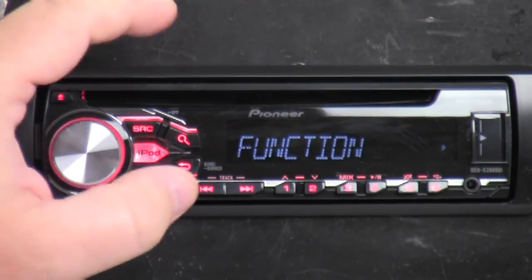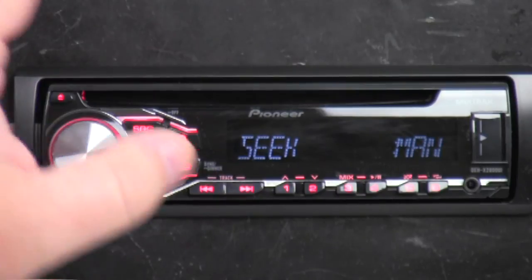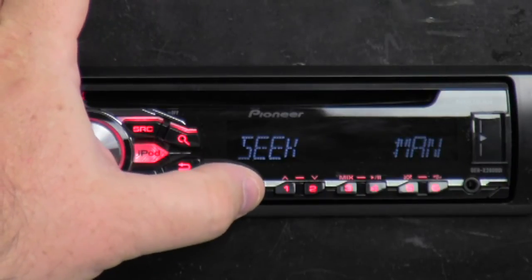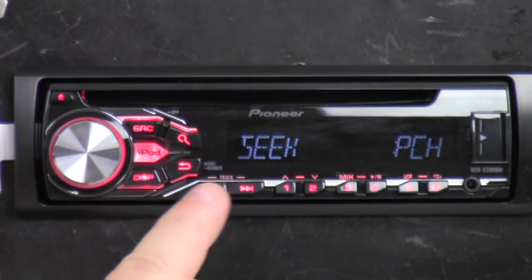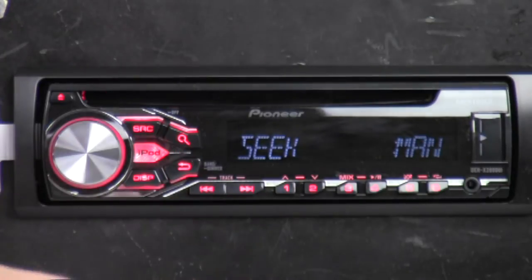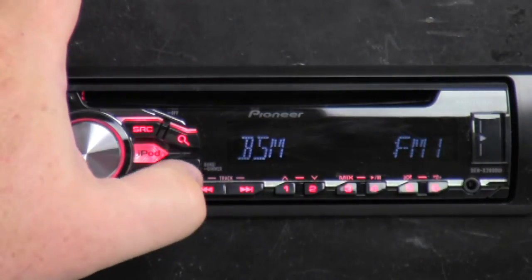The first menu option is function. Since we're on the radio, it has radio functions: best station memory, local, seek. There's seek manual and preset channels. So if you don't want to hit preset channels and you've got stations saved, if you hit the track button or channel up and down it'll cycle through your presets. If you have it on manual, it will actually go through all the radio stations.